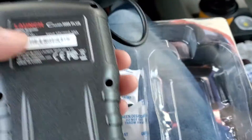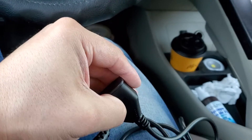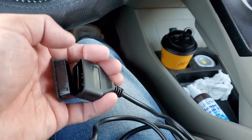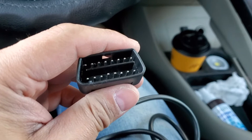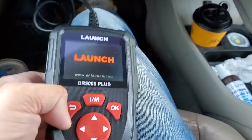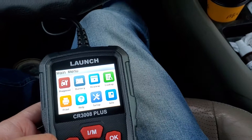No other buttons on the sides or the back. I've been noticing they come with these little dust plugs that cover the OBD port connector, which is good — it keeps out the dirt and all that stuff.